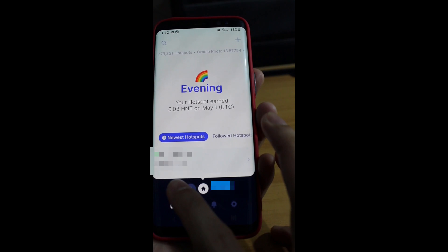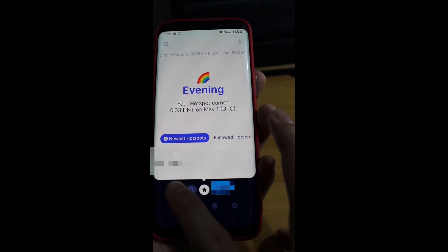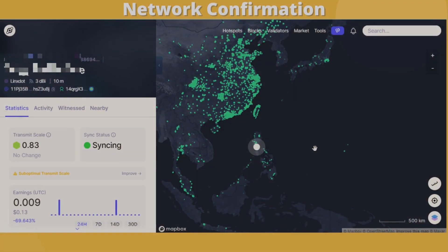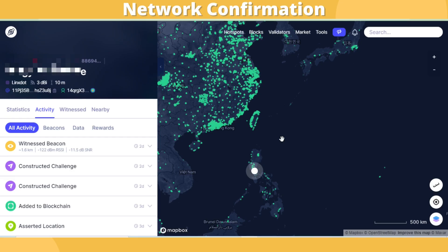Take note: it could take several hours, if not a full day, before your device receives a hotspot name and is shown in the Helium Explorer. Confirmation that your device is registered on the network will appear as activities in the Explorer — 'added to blockchain' and 'asserted location.'